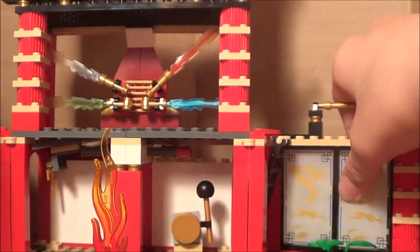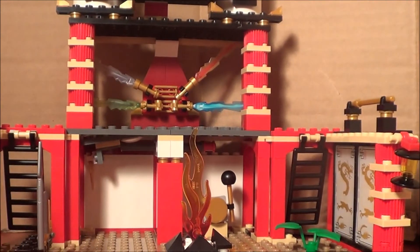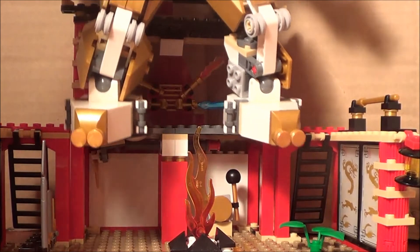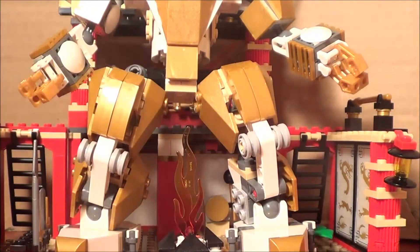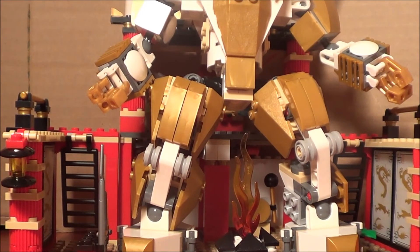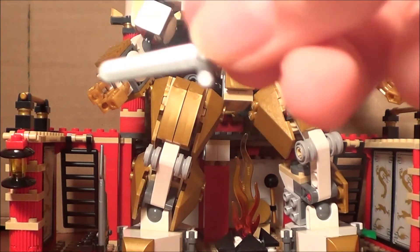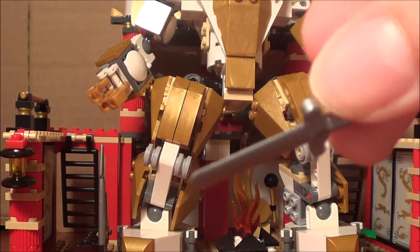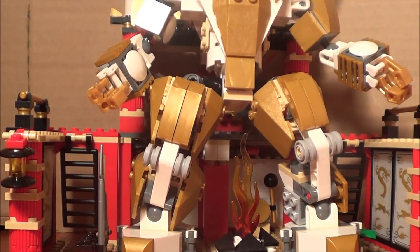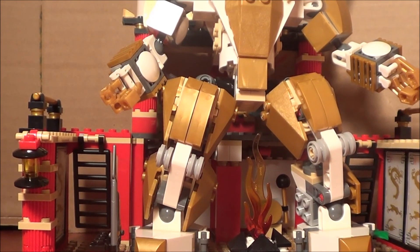The reason the temple closes up is so you can make it nice and compact, and you can store the mech inside it so it doesn't take up too much room. This set was about $75 at Walmart and comes with a whole bunch of extra pieces including exclusive swords. Overall I'm going to give this set a 10 out of 10. I'll see you later guys.